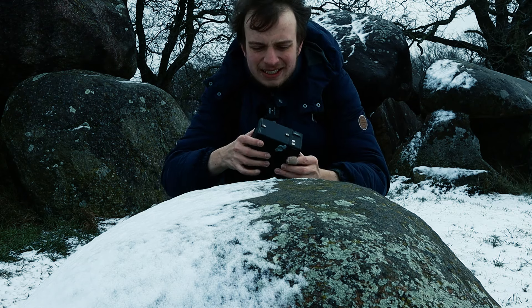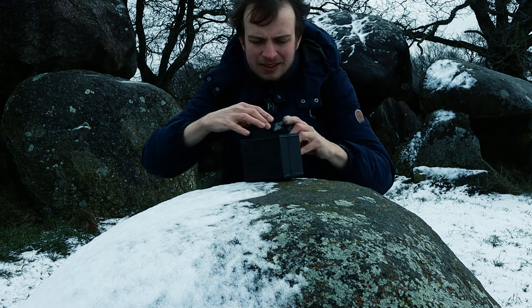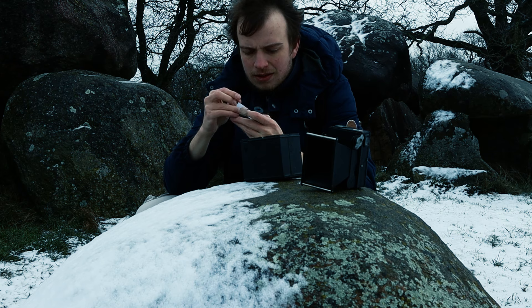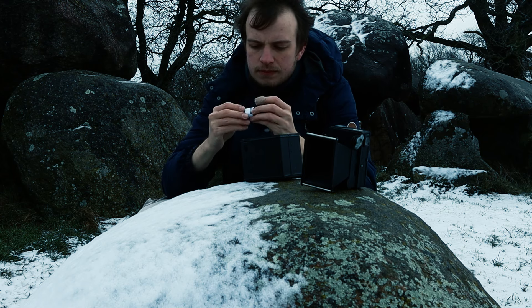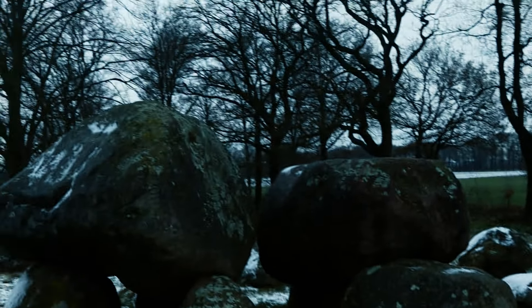Let's open it up and see if we can get the roll out. Opening a camera in bright daylight is not scary at all. There it is, all rolled up. That's it — first roll, medium format, out in the frozen cold with some old-ass rocks.